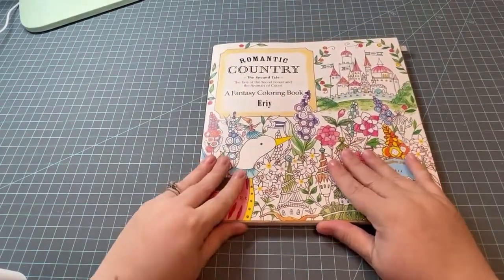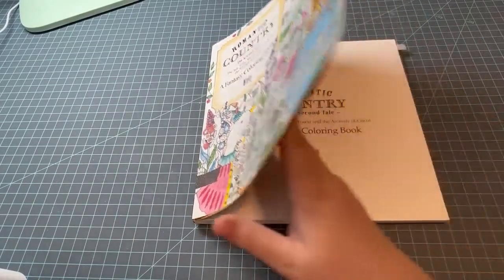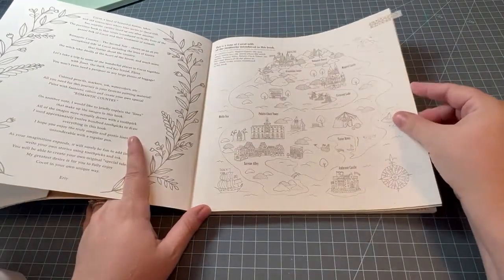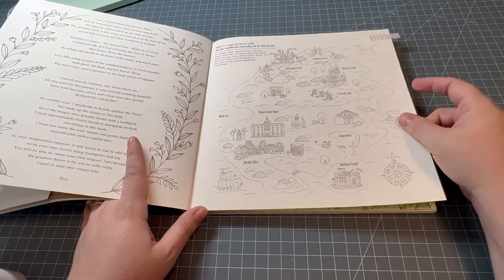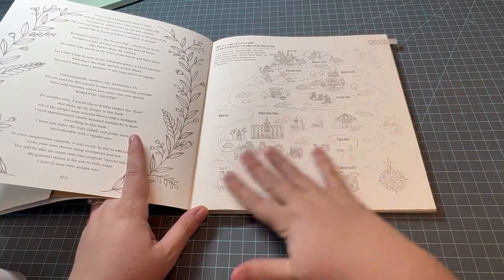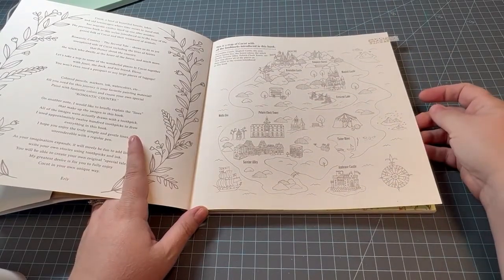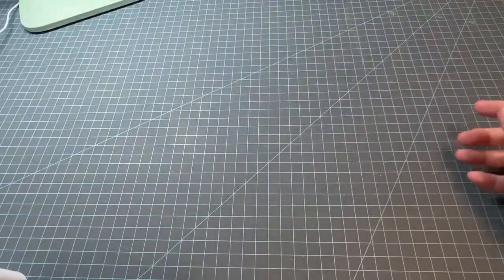Another one I have is My Romantic Country by Eerie — this is the second tale. I thought this one was different; I was going to do the map, so M for map. I did the map in the first book and made it look like a really old treasure map — all brown and worn — and I think I might do that with this one again. So that one is M for map.